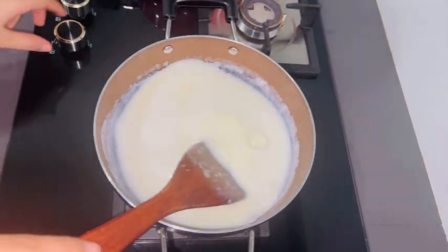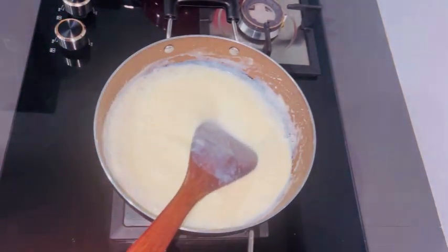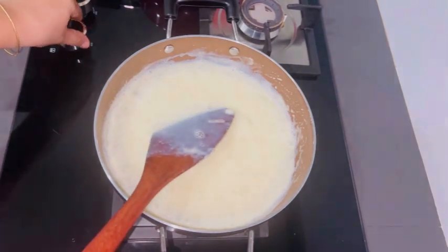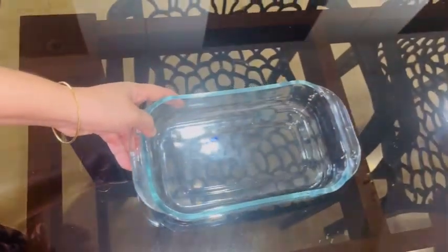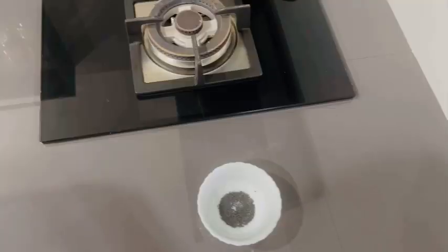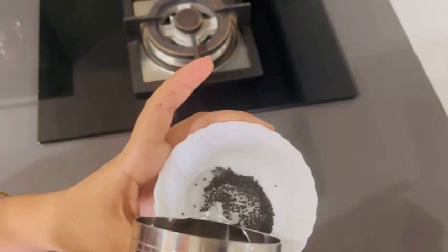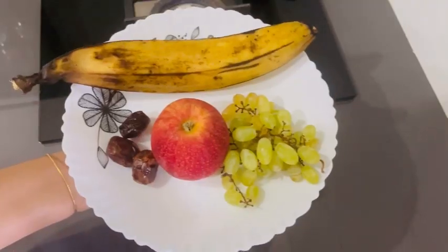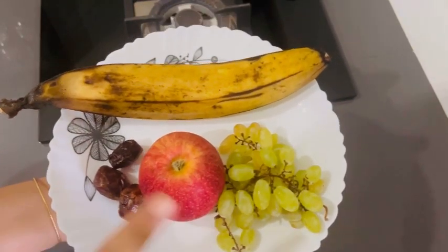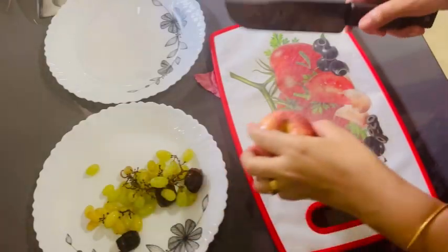I will add a little bit to the custard. I will also add some poppy seeds. The custard is mixed with thyme.